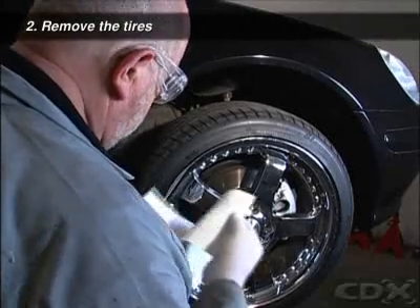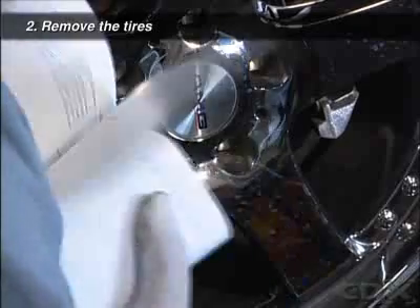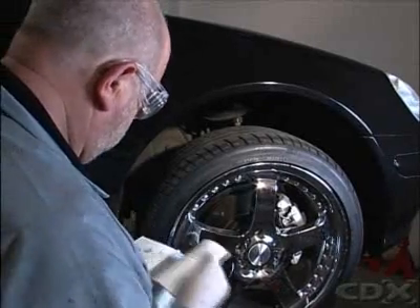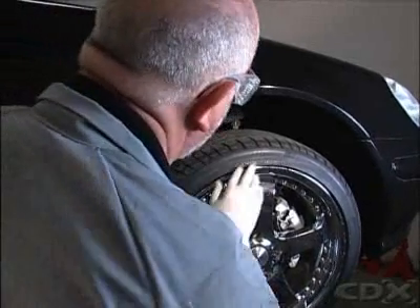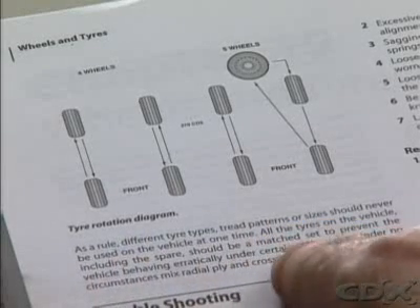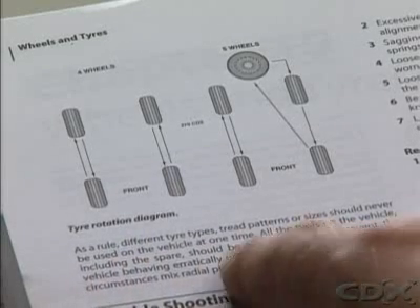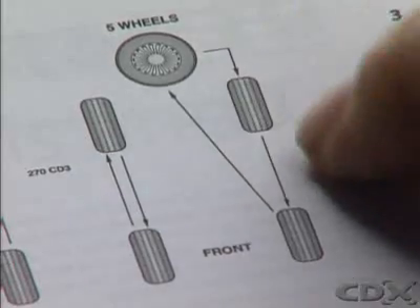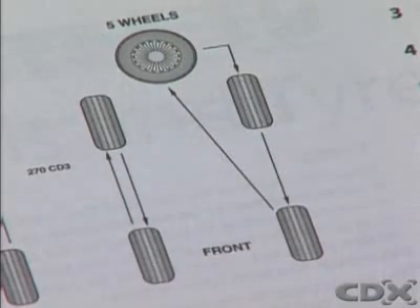Consult the owner's manual for the recommended rotation sequence and check and compare the type of tire fitted with the original specification. If the original wheels and tires have been changed for aftermarket replacements, locate the recommendations for wheel rotation according to the aftermarket manufacturer.